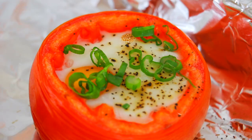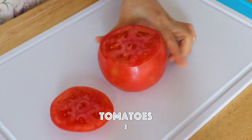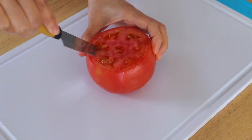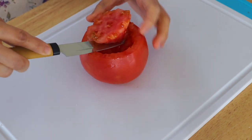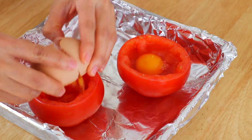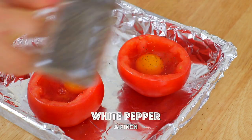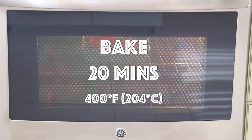Comment below and let me know what is your favorite way to make tomatoes and eggs. Cut off the top of the tomato and cut the center of the tomato out, or you can also scoop it with a spoon. Crack an egg inside the tomato. Add salt and pepper. In a preheated oven, bake for 20 minutes at 400 degrees Fahrenheit.